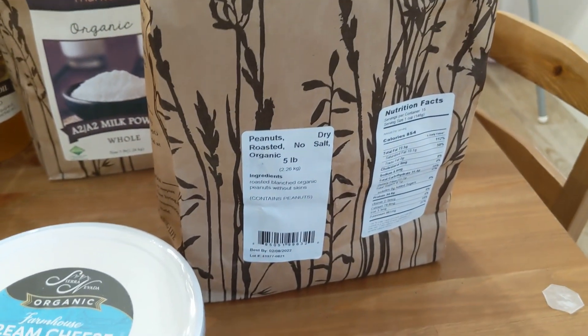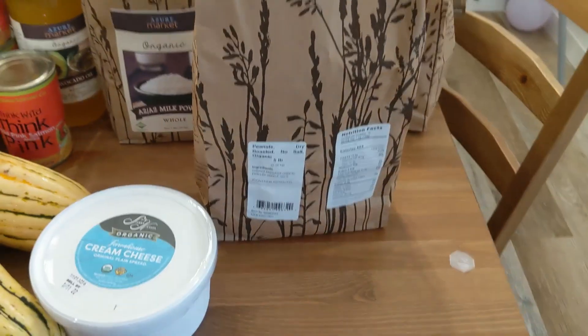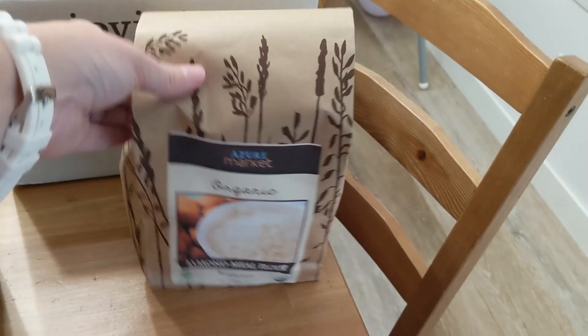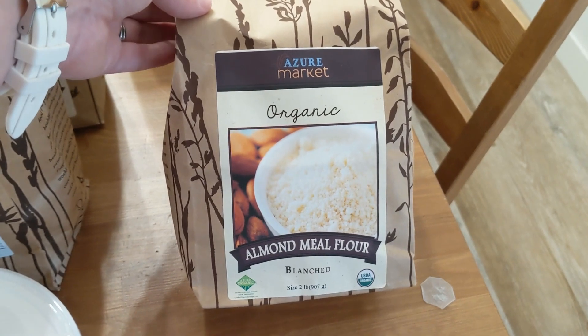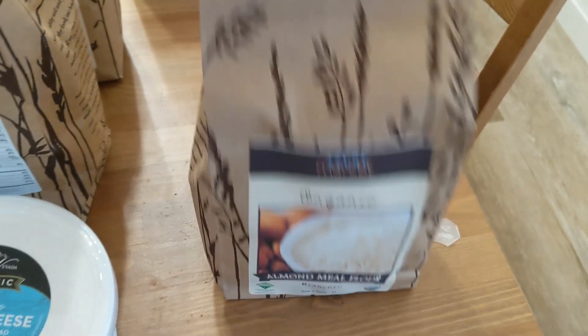We like peanuts, so I got roasted organic peanuts with no salt. I make trail mix and things like that with them. I also got almond meal — I actually use it to make homemade almond milk really fast. I'll have to show you sometime.